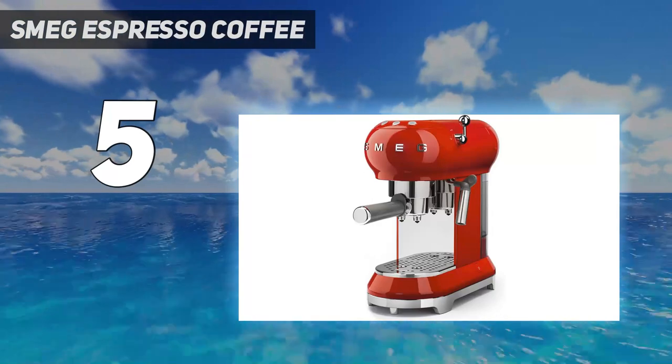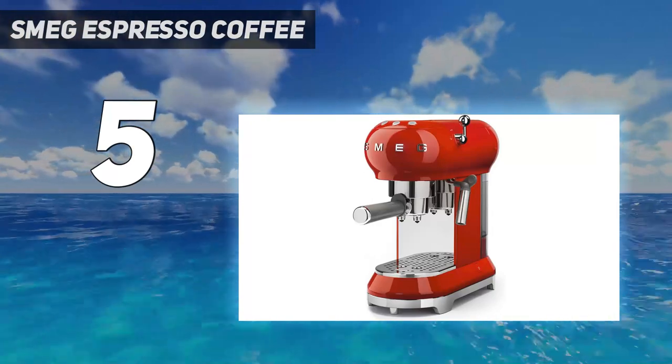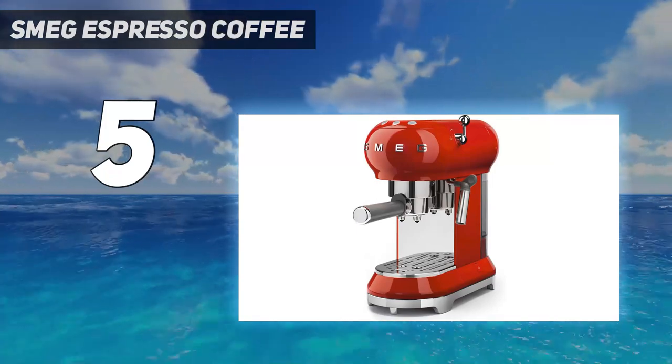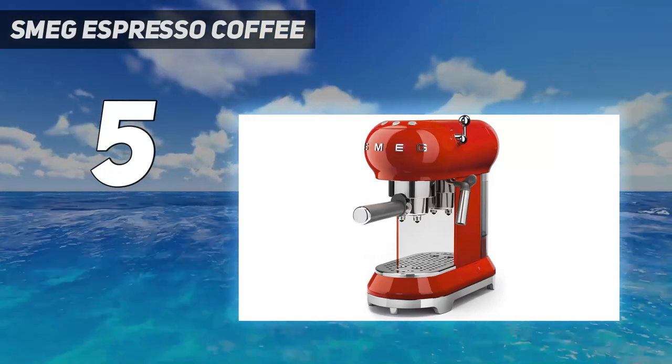The steam wand was another plus for this machine — it was quick to master. It took about 15 seconds to heat up and about 30 seconds to produce creamy, well-steamed milk with only occasional large airy bubbles.